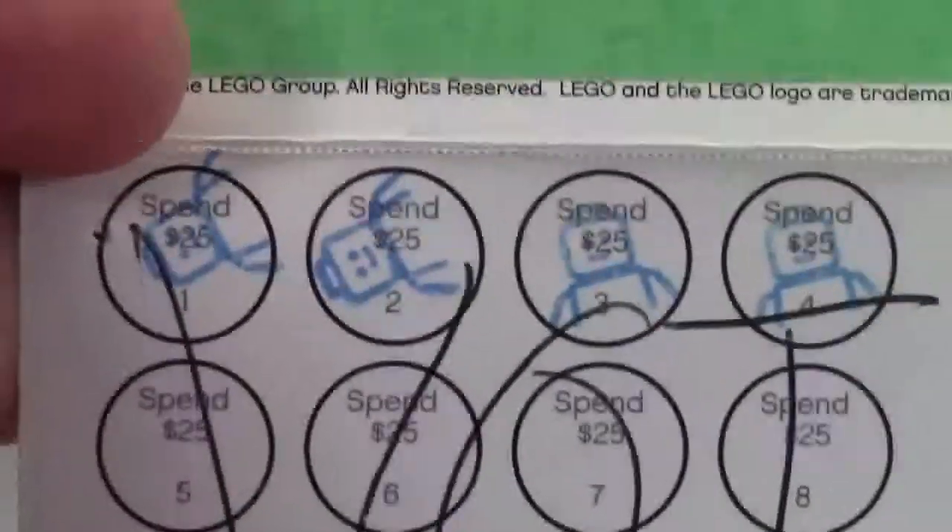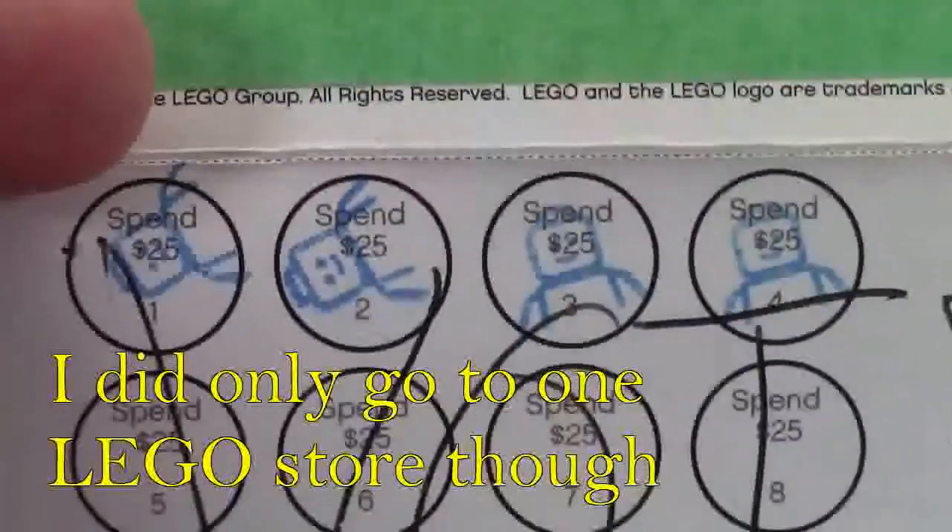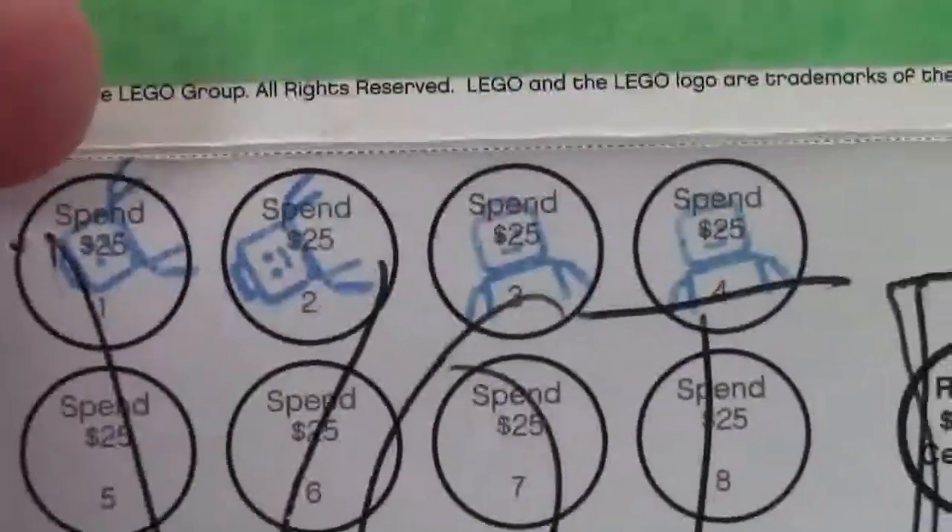And as you can see, I had only spent $100 with this program, because there are only four stamps.